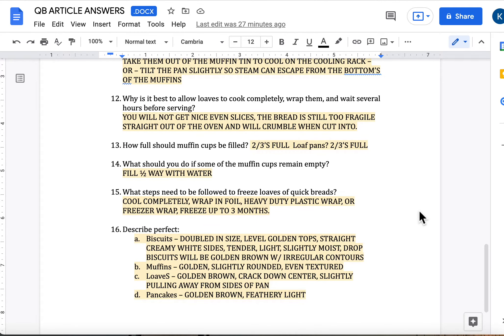Question number 12: why is it best to allow loaves to cool completely, wrap them, and wait several hours before serving? First and foremost, if you cut it right away when it comes out, you're not going to get nice even slices — the bread is too fragile straight out of the oven and it's going to crumble when cut into. The other reason is that it's really important to have the cool-down time because it's allowing the flavors to finish blending. If you eat banana bread straight out of the oven, it's not as flavorful as if you let it cool down for a couple of hours, or try a slice the next day. Let your loaves cool down if you make them in the future.